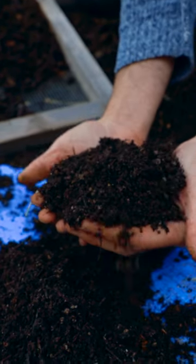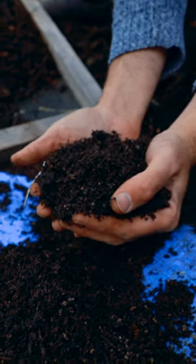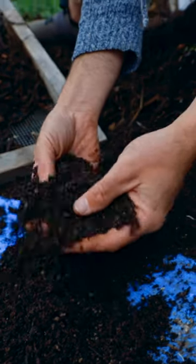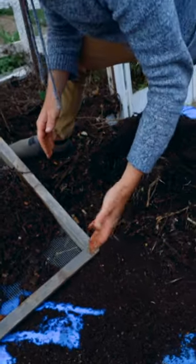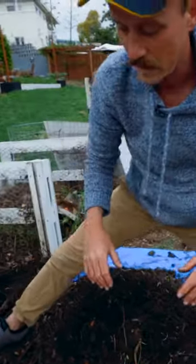There's also definitely going to be some seeds in here that haven't germinated yet. So that's what I was talking about — when you put this into your garden beds, there's going to be things that pop up and you'll think, 'Hey, I didn't plant that.' It's coming from your compost.